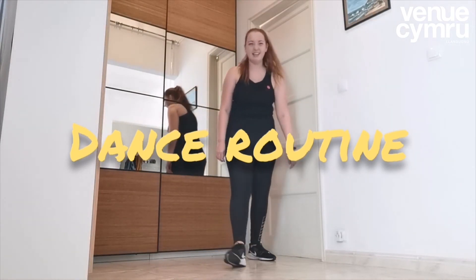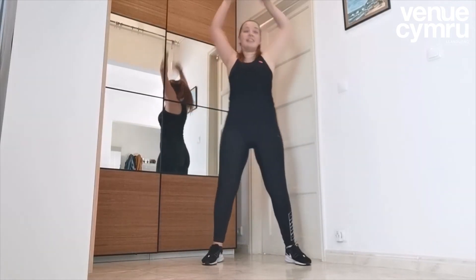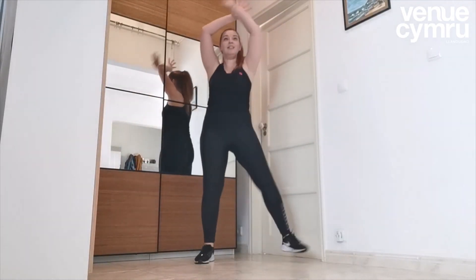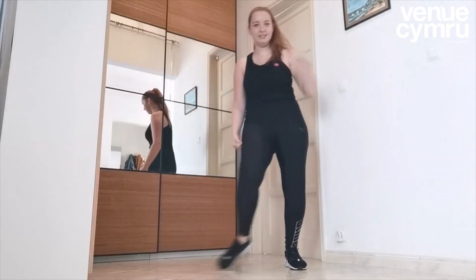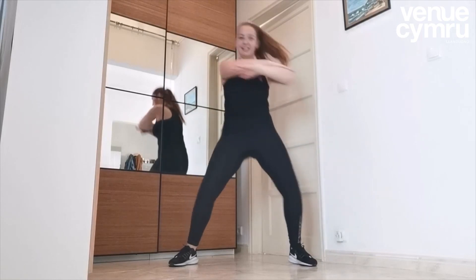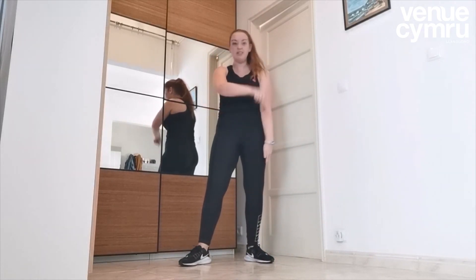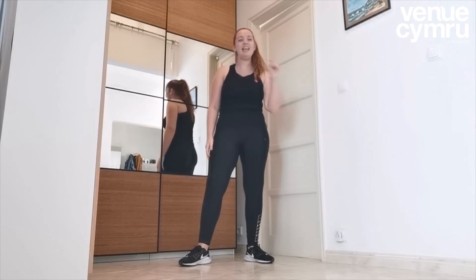Now let's add in the music. Ready? Five, six, seven, eight. Yes! And that's the end. I hope you've enjoyed this — you can add something on, film yourself, send it over to Ben Newcomery, tag it in the post, and we'd love to see it. Have a great day and happy dancing!